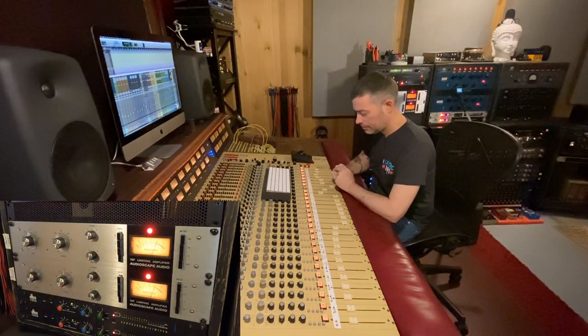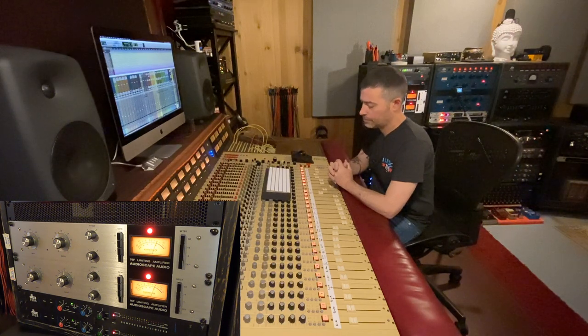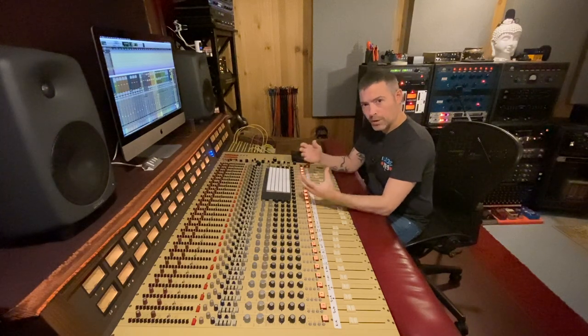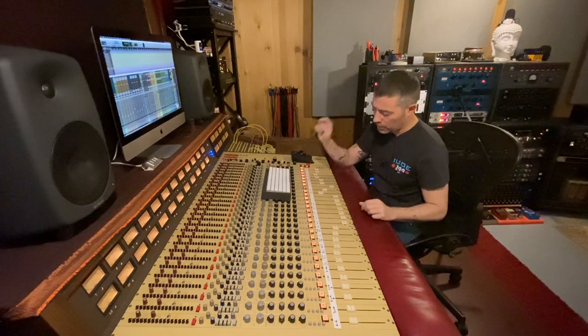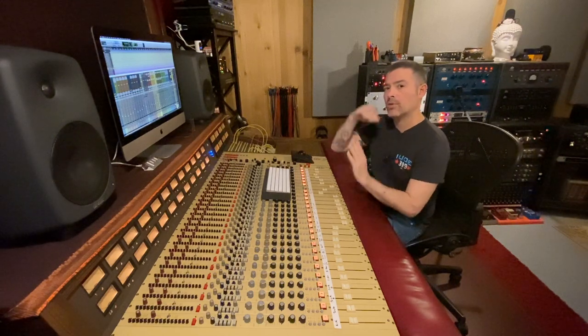I'm gonna play the vocal and then I'll play it with the Dolby 361. [Vocal demo plays without Dolby 361.] That vocal is pretty good, but it could be brightened up a little bit. I could reach for an EQ, or I could parallel it with the Dolby 361 — and that's what we're gonna do now. I'm gonna play this again without the Dolby 361 and then engage it so you can hear the air that it adds to the vocal.